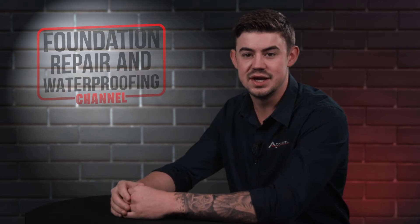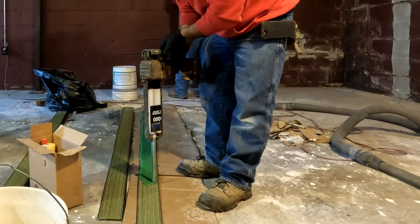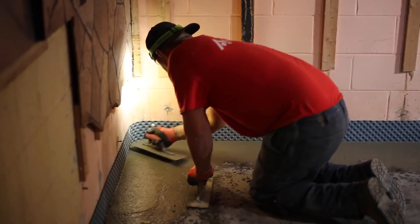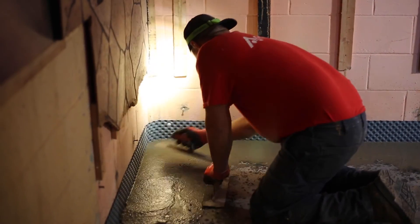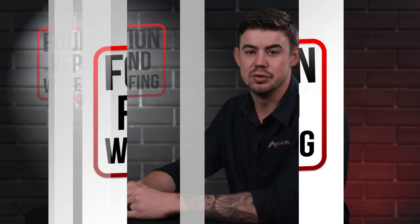There are some other things that can affect the timeline. Our epoxy doesn't set up in the presence of water, so if your blocks have water in them, it's a good idea to get water drainage installed at the same time. That allows the block to dry out so that when we put those straps in place, the epoxy sets up properly.